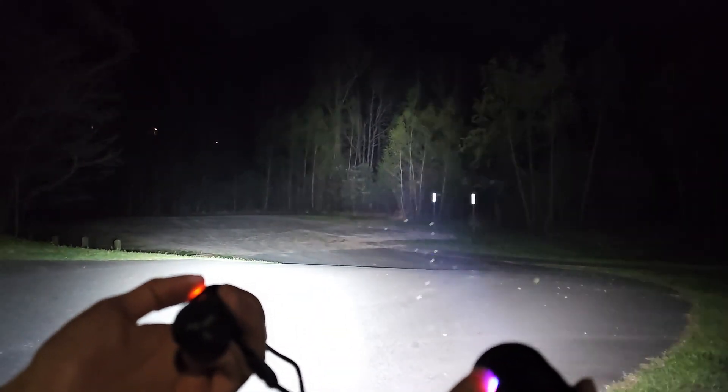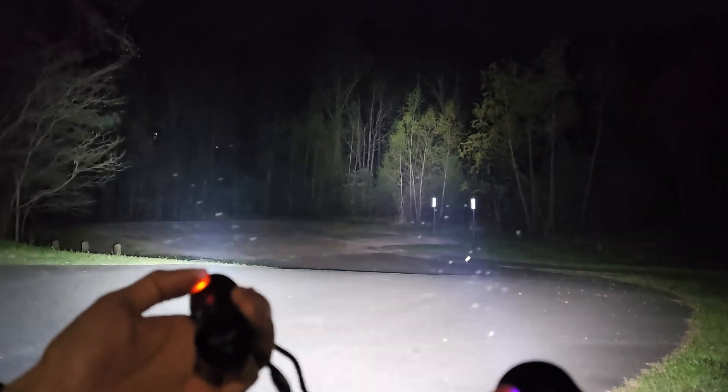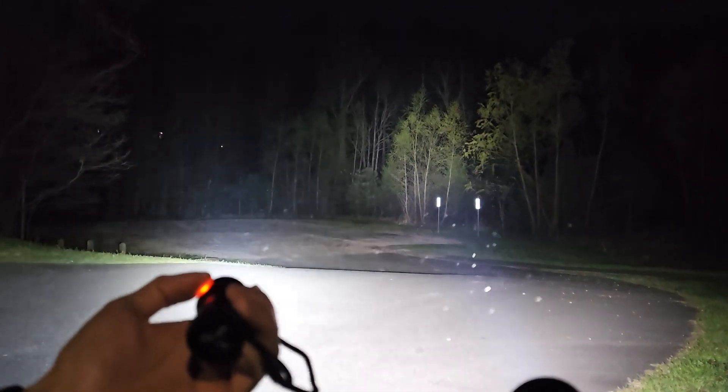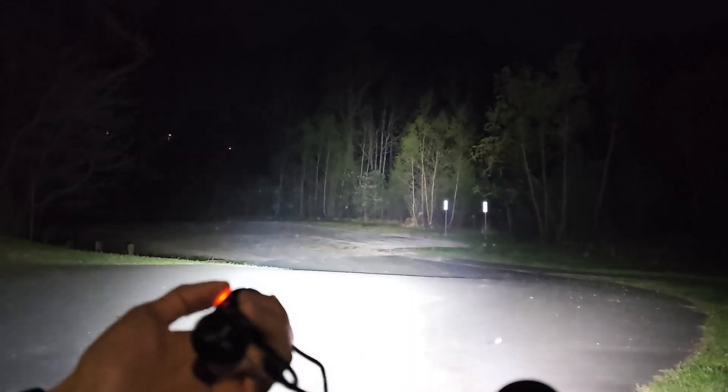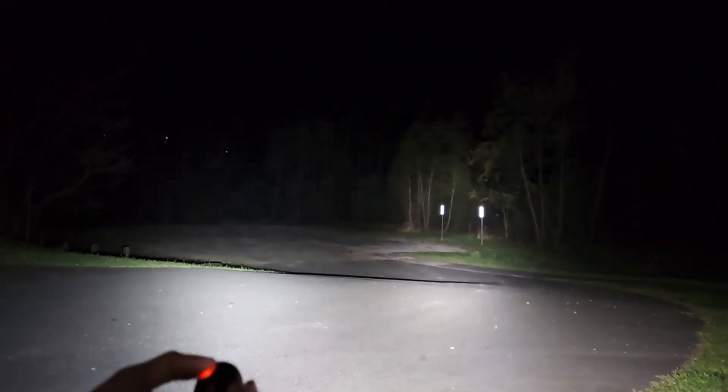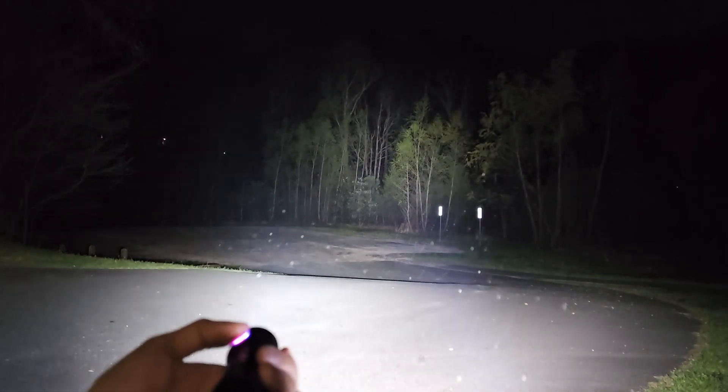This is a pretty good comparison where you can really see the throw on this one, comparing that to the IF-25A. They're both incredibly bright, but the 36 Pro is a little bit more throwy. Nonetheless, both are great lights.